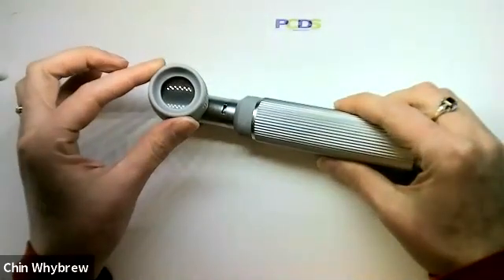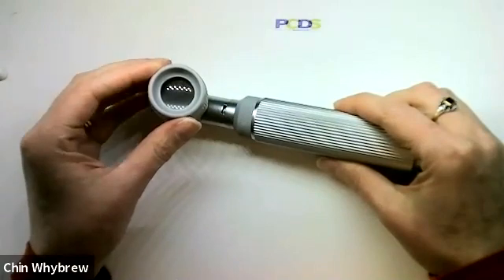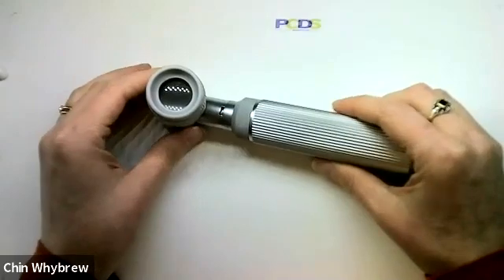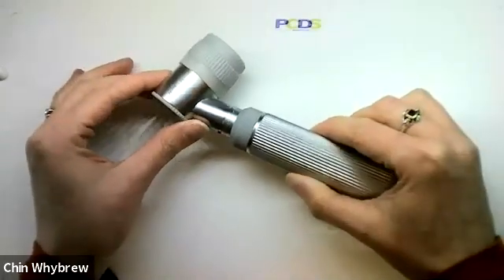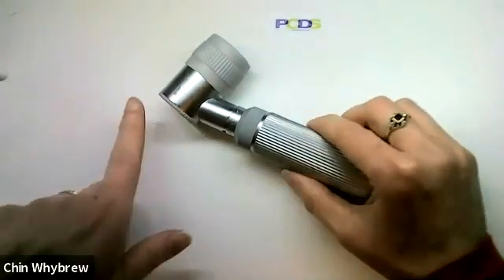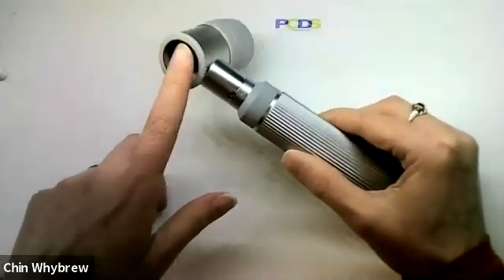This has six times magnification, so it's not the standard ten times magnification that you would get with an ordinary hybrid Dermatoscope. And there is no polarization to the light, so this is just plain light that you're looking at, so you must always use it with contact fluid.